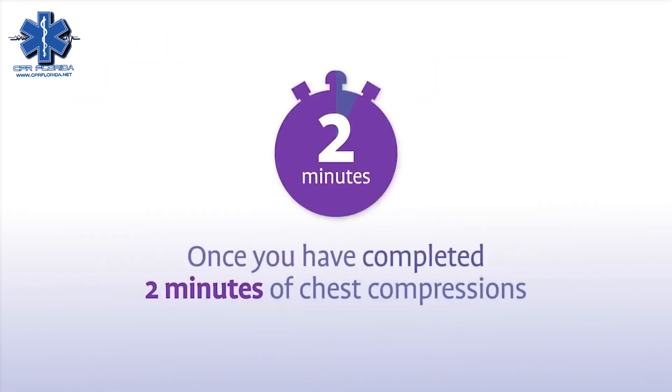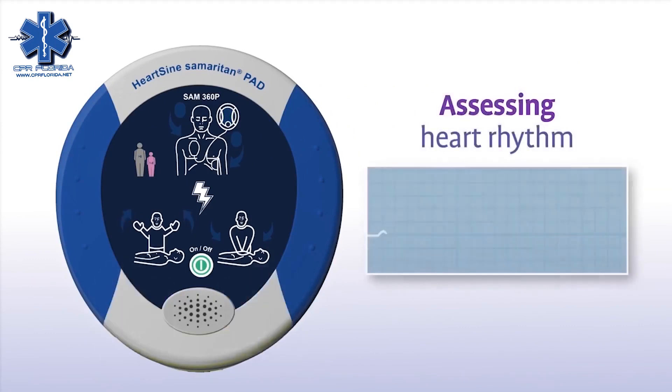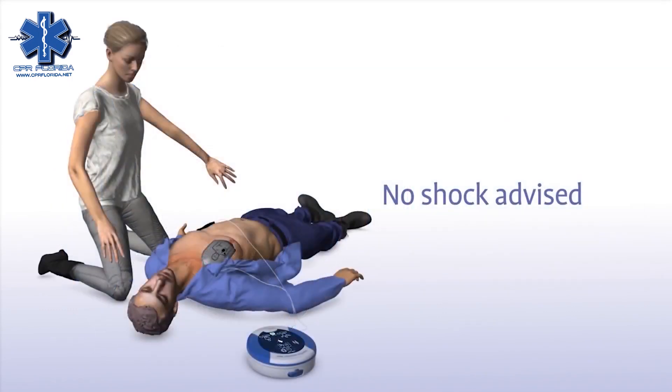Once you have completed two minutes of chest compressions, the Sam360P will prompt you to stop chest compressions and again assess the patient's heart rhythm. Sometimes no shock is needed in a life-saving situation, and the Samaritan PAD will tell you in that instance or advise you to continue to perform CPR.